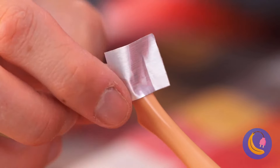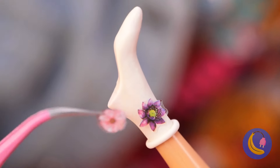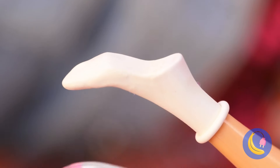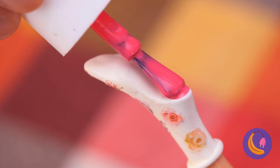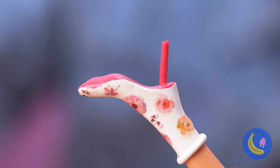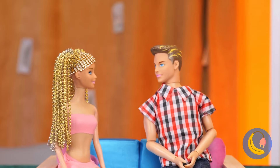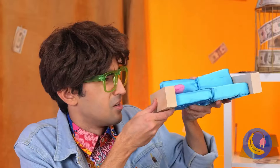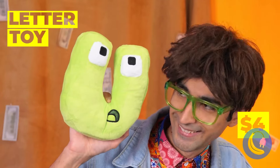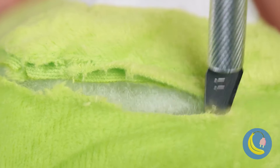Next up, let's fix up this old mobile phone. Now add a line of hot glue and pour on some glitter — a little more, a little more. Now for some rhinestone buttons and a small mirror on top, so you'll look as good as the phone.